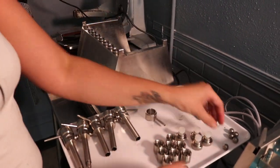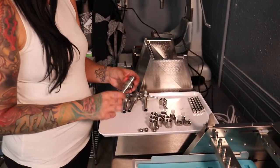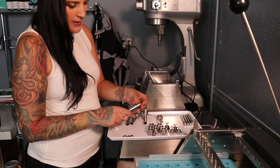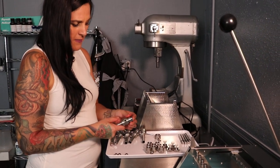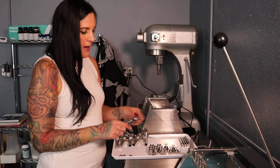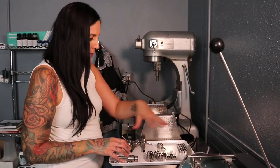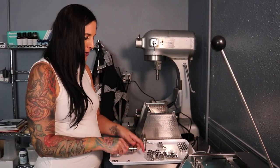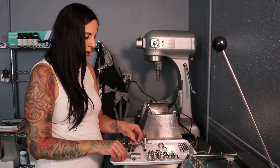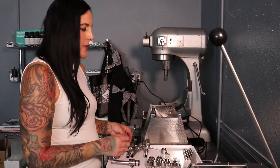Before you start setting up your machine you're going to want to make sure that everything is well oiled. This machine has a lot of gaskets — these little rubber gaskets — and if they're not properly oiled it'll be really hard to get these pieces on and off, and there's also potential for them to break. I usually just use some pan spray and make sure everything is greased up really well before you start putting anything together. It's also important to make sure that everything is clean and dry in between uses.